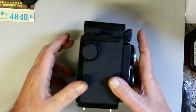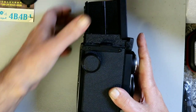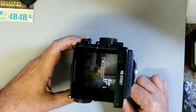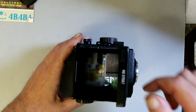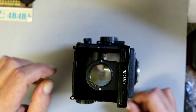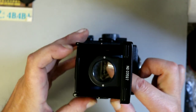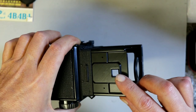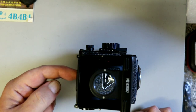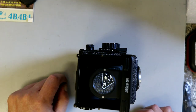On this side we have the wind-on spool and wind-on lever. On top there's a viewfinder — just a pop-up viewfinder — with a pop-up magnifier. It doesn't cover the whole area so it's not particularly easy to use. This one also has the sports finder: you pop the front down and there's a little hole in the back you can look through. No fancy focusing while using it — you focus by guessing, essentially the zone focusing method.